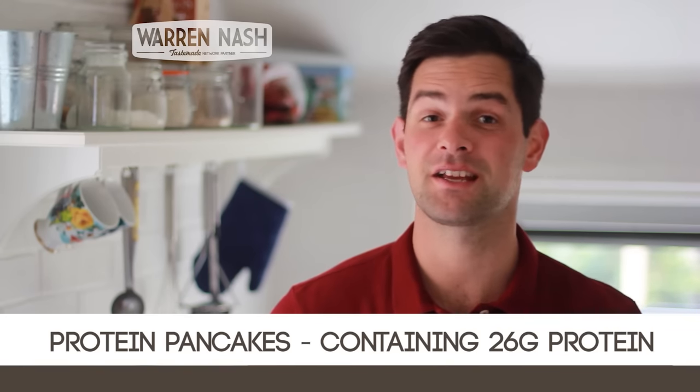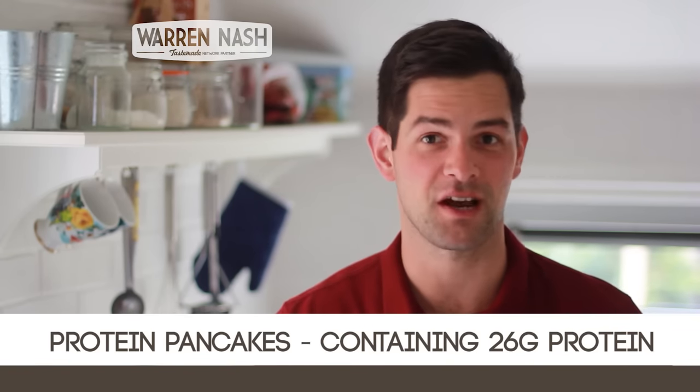Hi guys, it's Warren here and here's my Protein Pancakes recipe that contains 26g of protein.